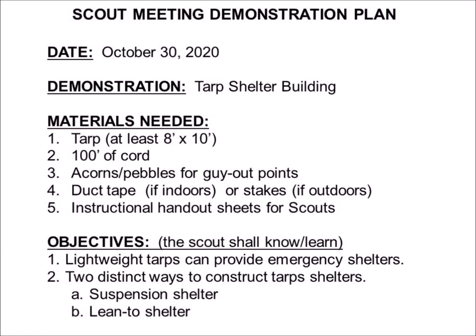And some instructional handout sheet for the scouts. You're going to tell them, you're going to show them, and ideally they're actually going to do it themselves — but the next day they're probably not going to remember. So you'd like to have an instructional handout so they'll have something they can refer back to. In terms of the duct tape — how much, big roll or small roll — and stakes, how many; acorns and pebbles, how many: the more detail you can put into the materials needed section, the better off you're going to be.